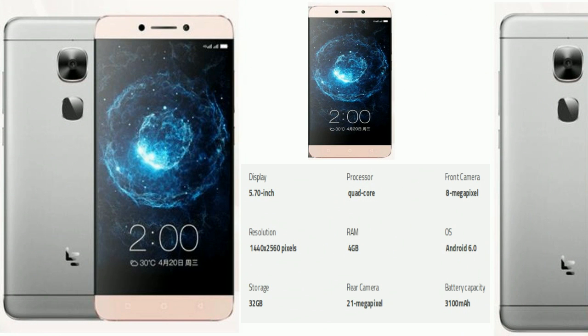Now take a quick look at its summary. Display: 5.70 inch. Processor: quad-core. Front camera: 8 megapixel. Resolution: 1440 by 2560 pixels. RAM: 4 gigabytes. OS: Android 6.0. Storage: 32 gigabytes. Rear camera: 21 megapixel. Battery capacity: 3100 mAh.